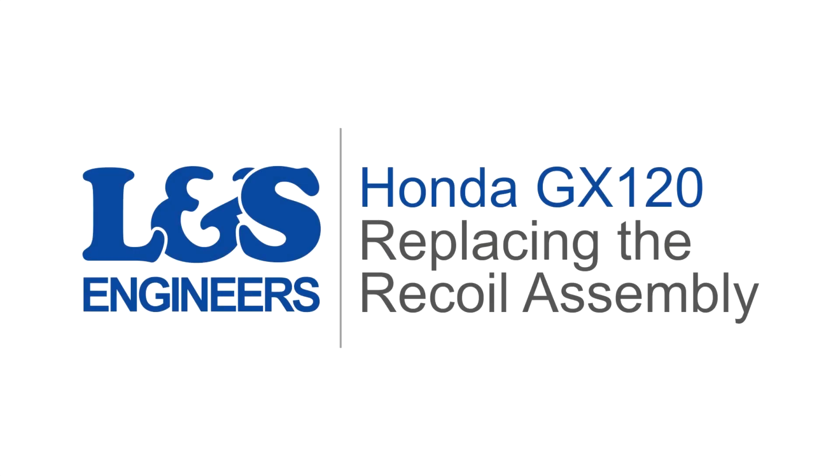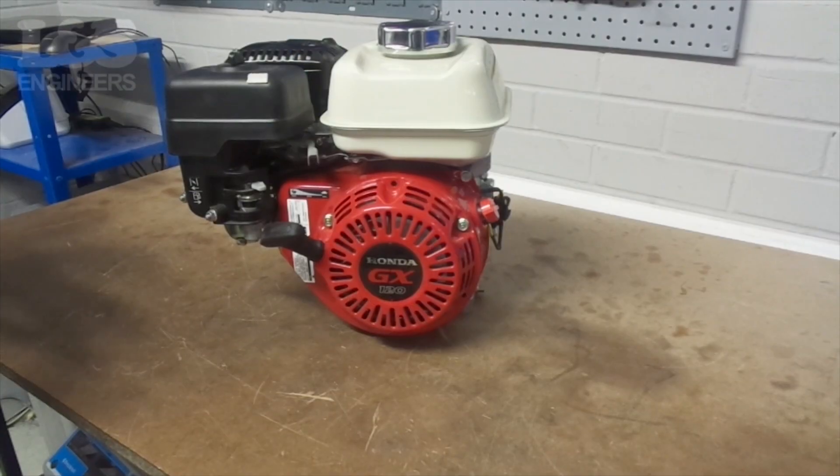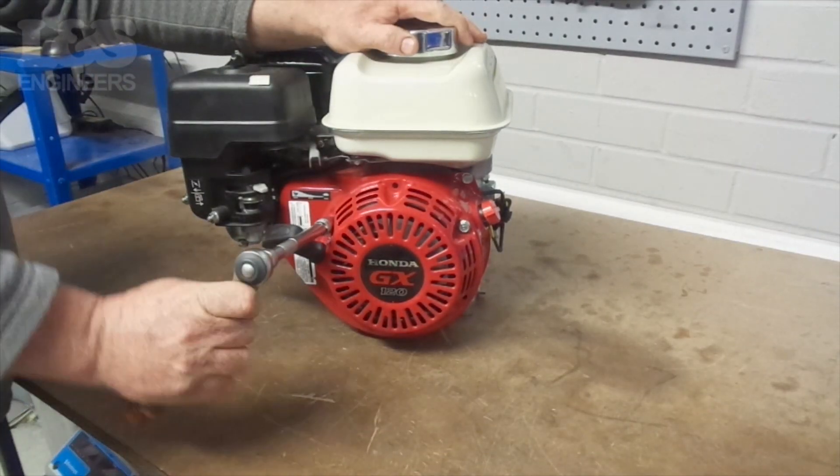Today we're going to change the recoil assembly on a Honda GX120 engine. First of all, use a 10mm hex socket spanner to remove the three bolts that secure the recoil assembly.